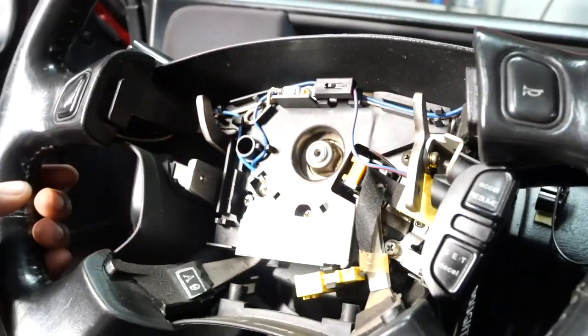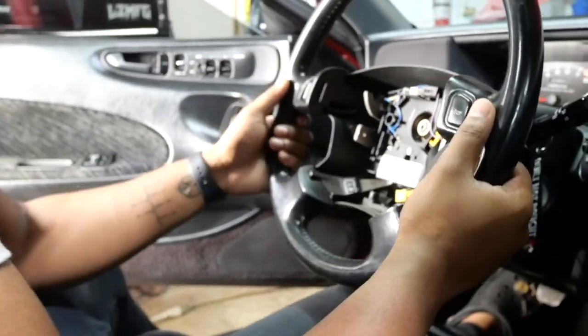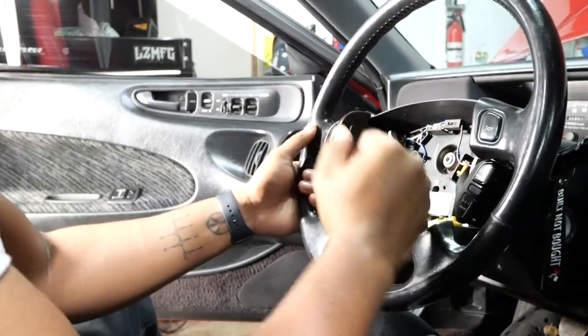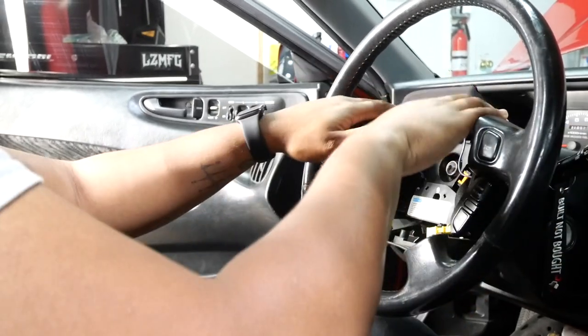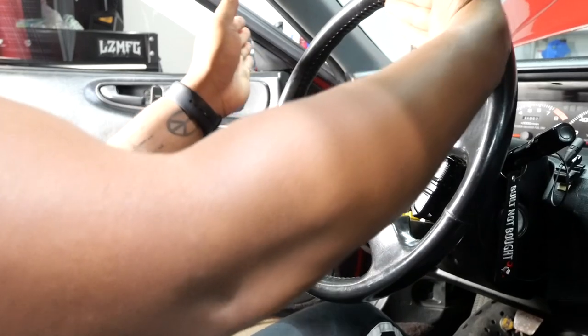As you can see, in the middle right here the only thing holding on your steering wheel is this bolt — it's a 19 millimeter. We're gonna back that off and once we do we should be able to literally bang the steering wheel off. Before you take your steering wheel off, make sure it is straight — make sure your wheels are straight. If you don't, your wheels might be turned a little bit but your steering wheel might be straight, and nobody wants that.